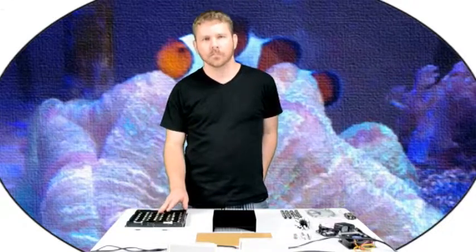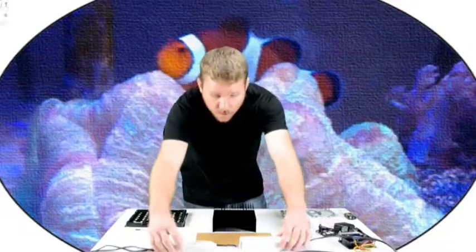This is our standard LED kit. It comes with 12 royal blue and 12 cool white 3-watt Cree LEDs, a heat sink, a splash guard, and drivers.